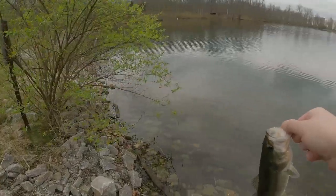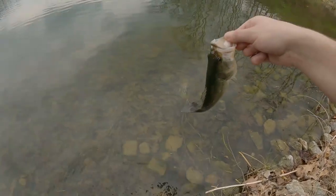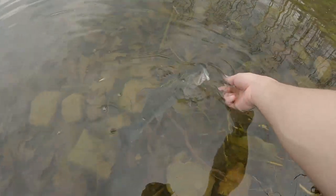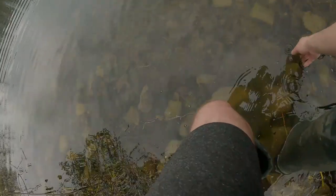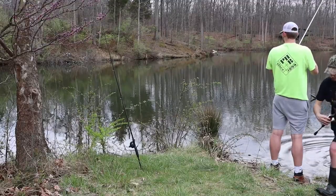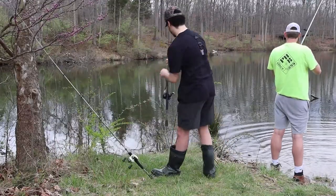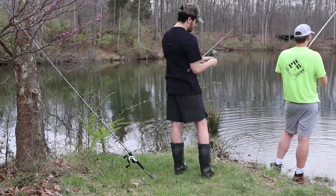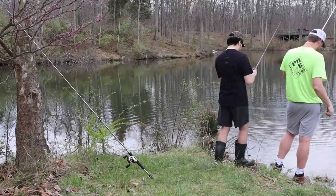All right, let's put him back. He splashed my arm! I guess I can try a couple more here; if it doesn't work, we'll swap spots. Let's see how this goes.